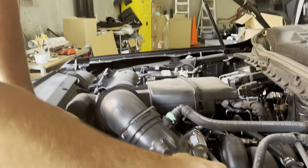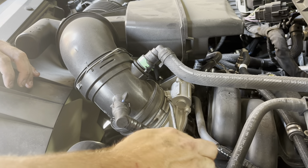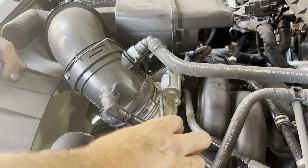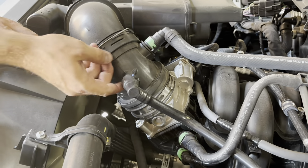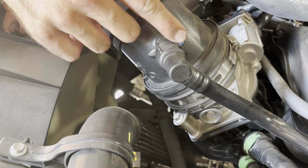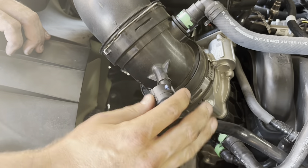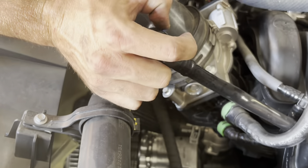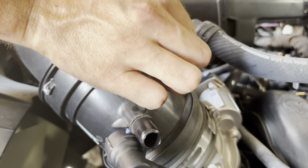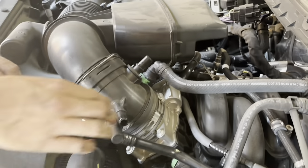Now we're going to start removing the OEM intake. With the flathead, get the hose clamp on the throttle body loosened up enough to where we can pull the coupler off. Then we're going to go to these quick connects. This blue quick connect slides up into the lock position — it just slides up and around. Then these green ones have two tabs on the back that will slide up, then you can pull the connector out and wiggle that off.